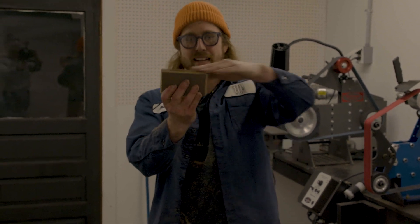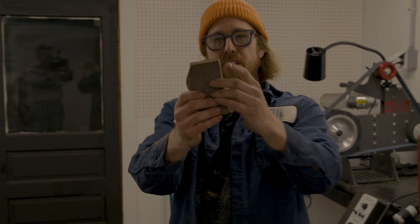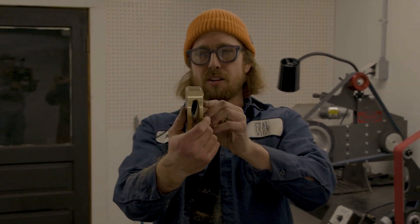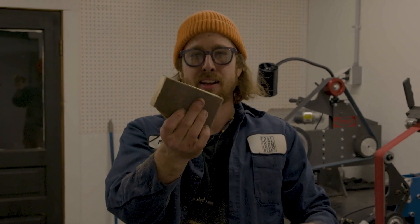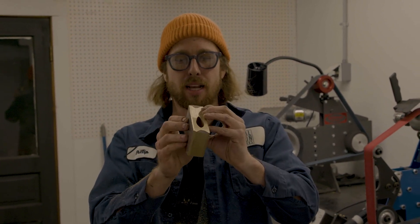I just went ahead and flattened the top, profiled the bottom a little bit to remove some of those high step marks, and flattened the back. The rest of it will get fixed by forging, so let's head to the forge and get this thing hot.